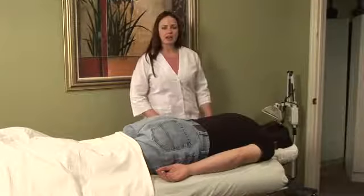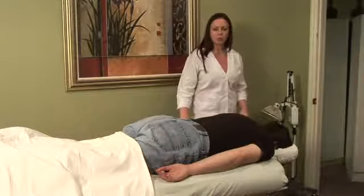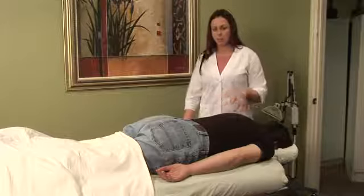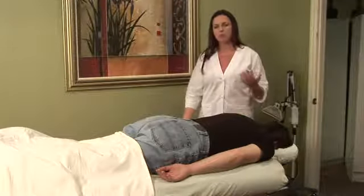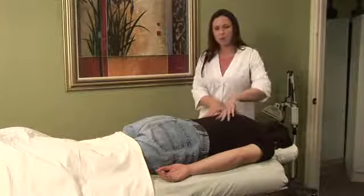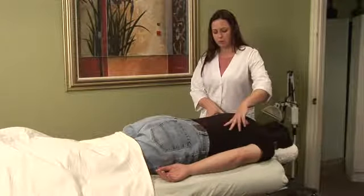Stenosis is a narrowing of the spinal column that can cause great pain anywhere along the spinal column itself. I'm going to show you a set of points in your hand today that can actually relieve pain located in the mid portion of the back from stenosis.